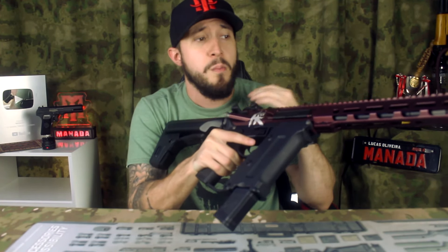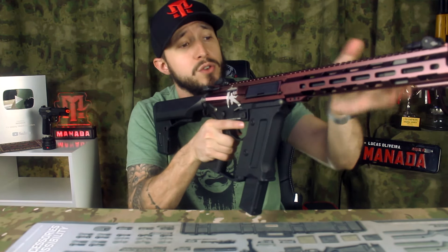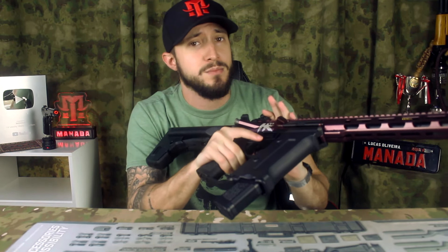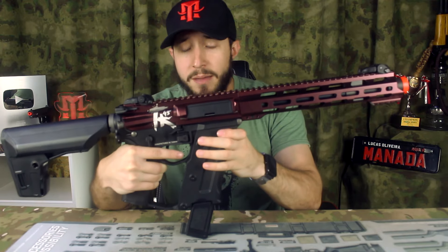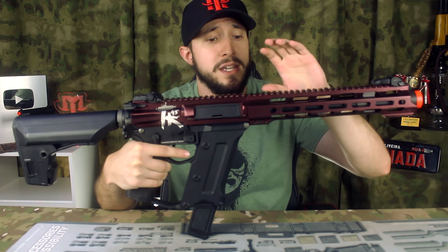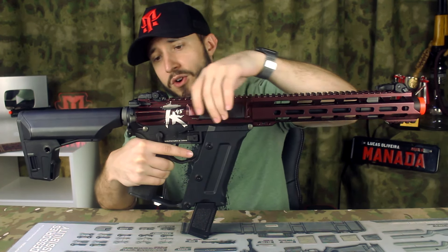Quando você atira, você vai ter um recuo aí, imitando um disparo real de calibre .22 — o máximo que um airsoft consegue chegar. Não vai ser aquele recuo de uma arma de fogo, mas já vai te dar um realismo em game muito legal. A gente tem ela numa pintura meio metalizada na parte de cima, com o handguard também pintado da mesma forma, numa pintura meio vinho, bem única.